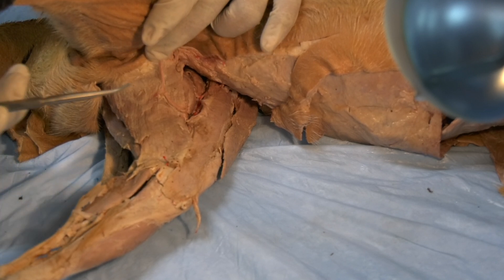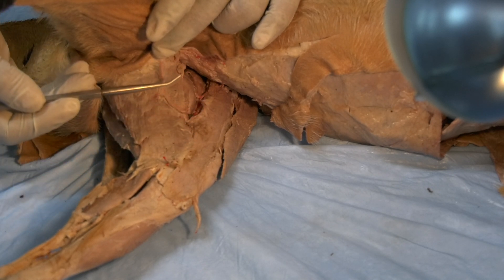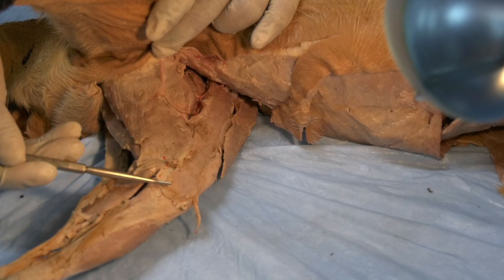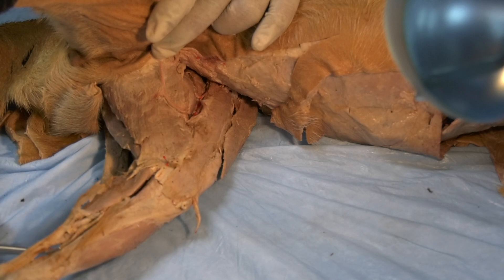Mainly, the gracilis acts as an adductor of the limb, and it flexes the stifle joint, and it extends the tarsal joint.